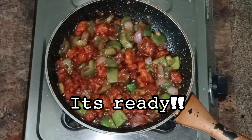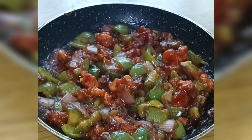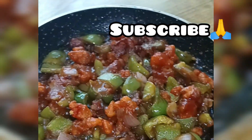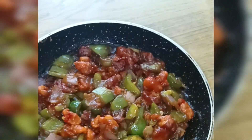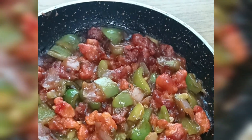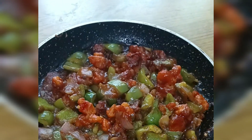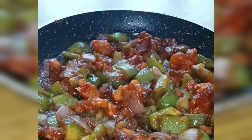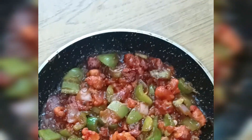The Gobi Manchurian is ready for the restaurant. If you want to try it, please like and share. See you next time. Bye!